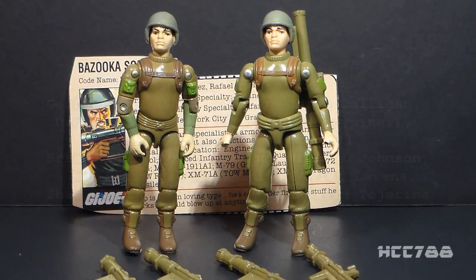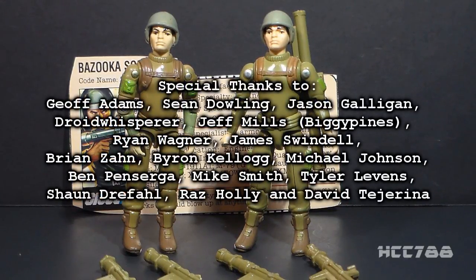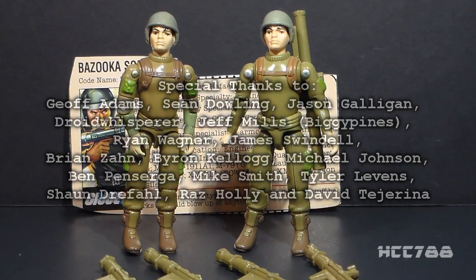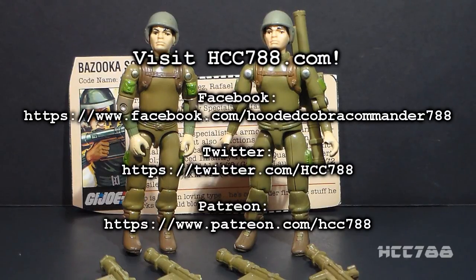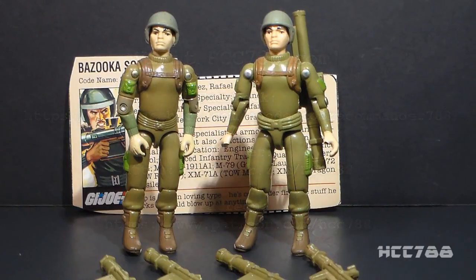I'm not sure. This figure will get a full review someday, but for now that's just a quick look at the 1982 Bazooka Soldier Zapp. I hope you enjoyed it. There will be a full review going up this Sunday — I hope you stick around for that. Thank you for watching and I'll see you next time.